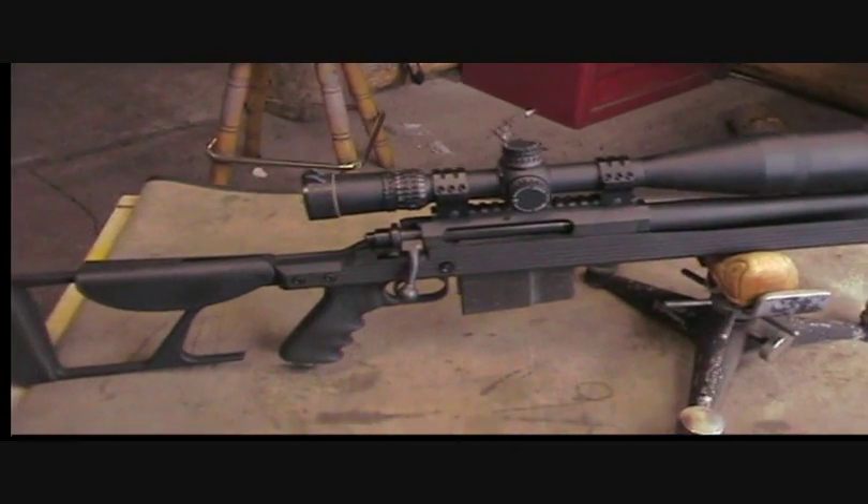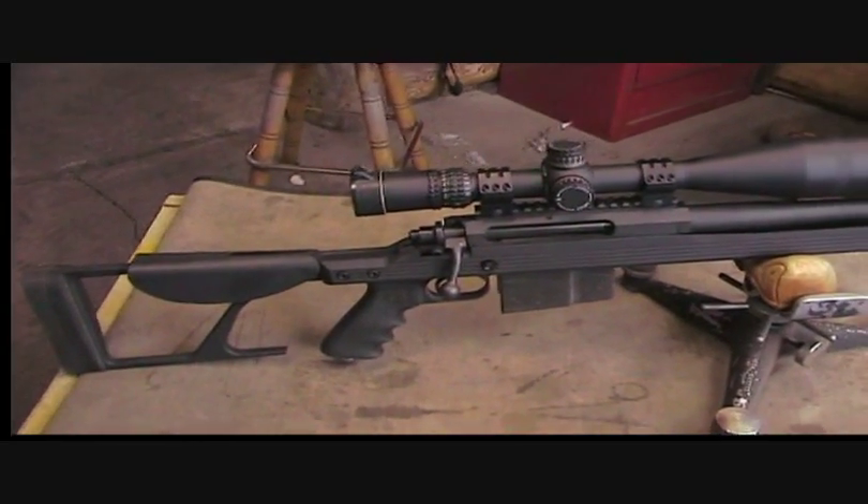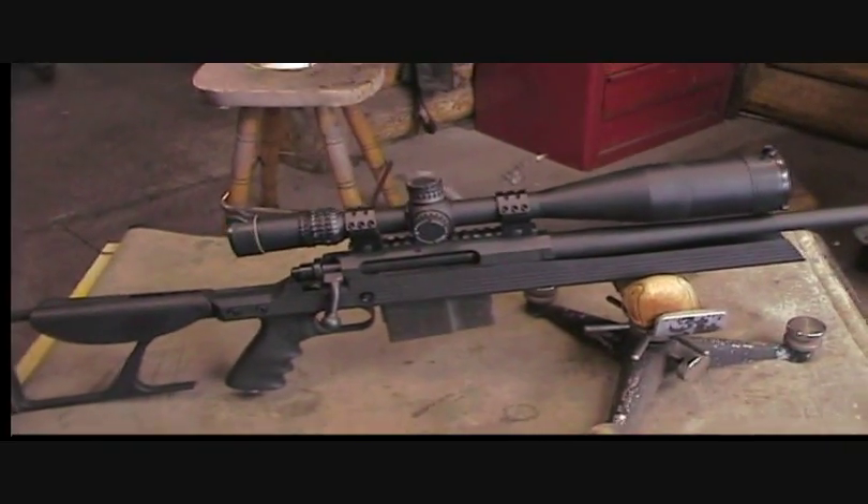I couldn't get it to — I mean, it shot okay, but we're talking three-inch groups at 200 yards. Some people call that okay, but I don't call it okay.